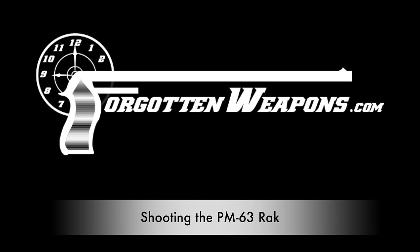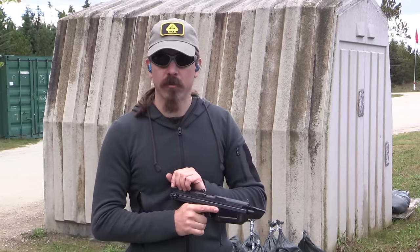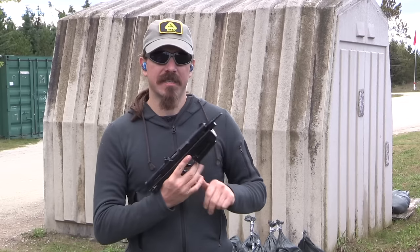Hi guys, thanks for tuning in to another video on ForgottenWeapons.com. I'm Ian McCollum, and thanks to Movie Armaments Group in Toronto, Ontario, we are up here actually getting a chance to shoot a Polish PM63 today.